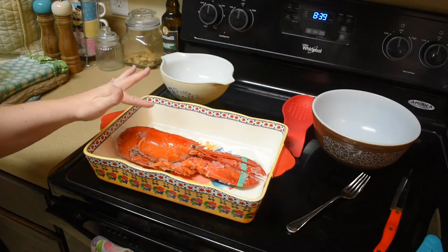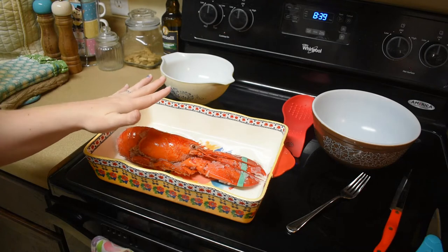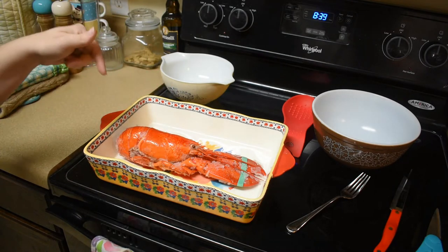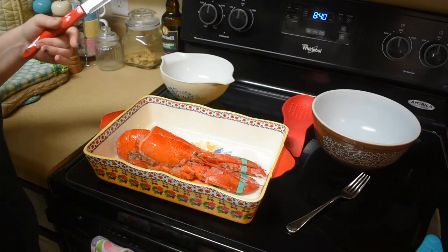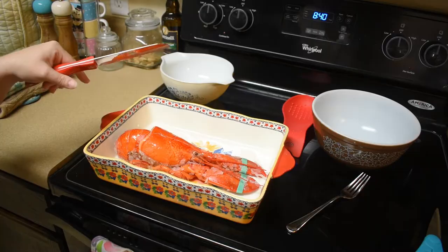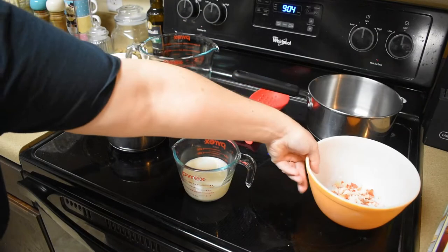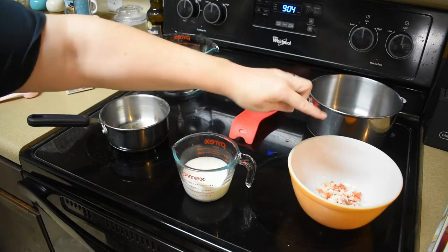I did get this lobster already cooked, frozen in the store. I didn't cook them myself. I do need to crack them open and get the meat out. I'm gonna go ahead and move on to where I have a bowl full of meat. Okay, so I've got it all dismantled and chopped up here — all the lobster meat.